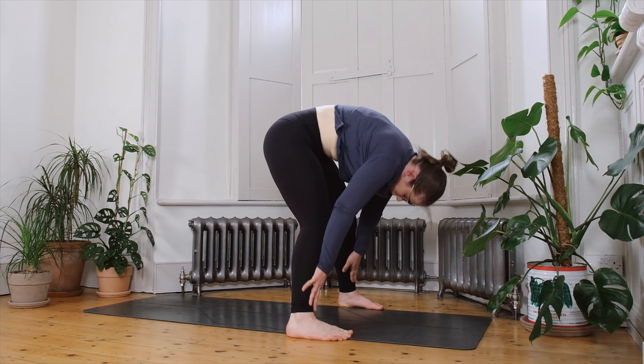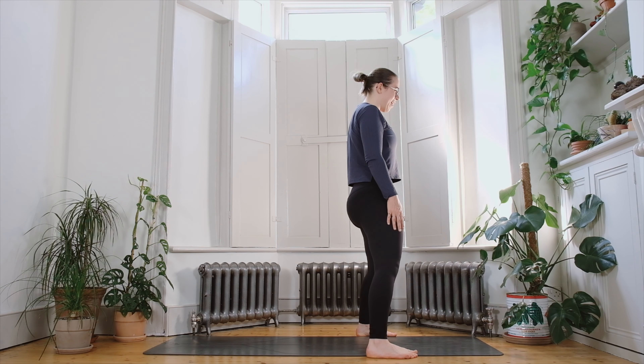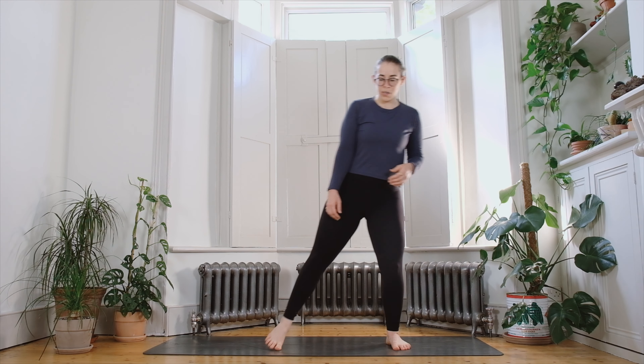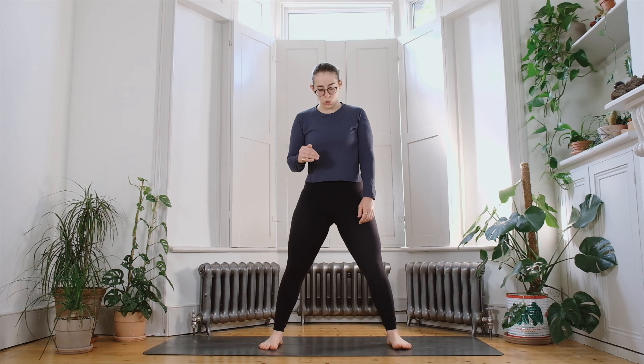On your next inhale, bring the hands to the shins and round through the spine as you come up to standing, stacking one vertebra on top of the other. Allow the shoulders and head to lift last, then give yourself a brief moment for the blood pressure to settle and find a focal point directly in front of you.